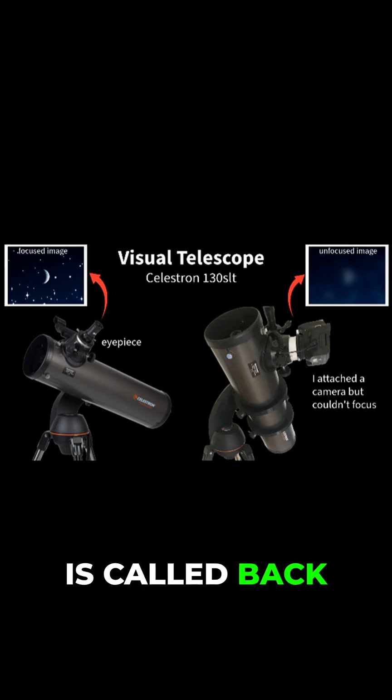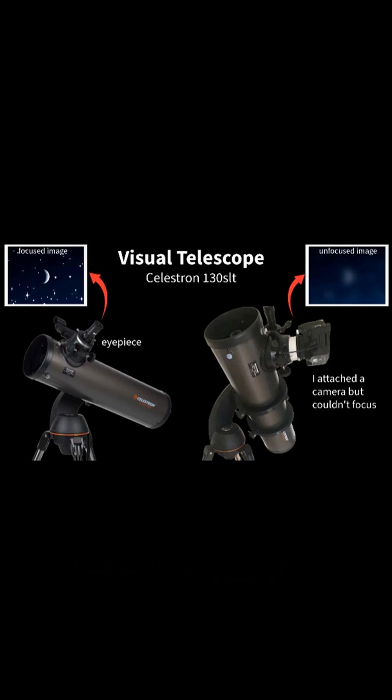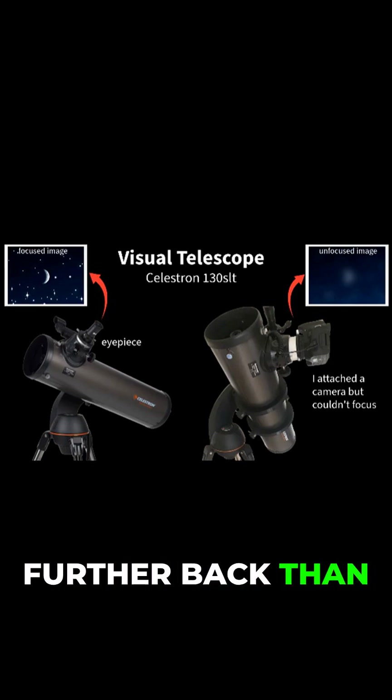That problem is called back focus distance. Visual telescopes are built for your eye, which sits much further back than a camera sensor.